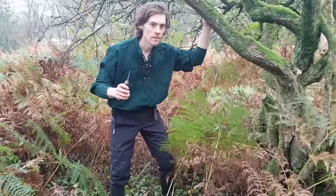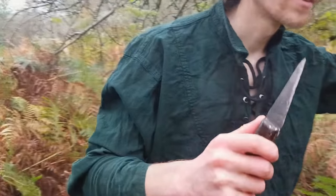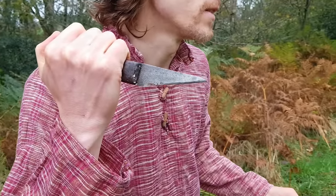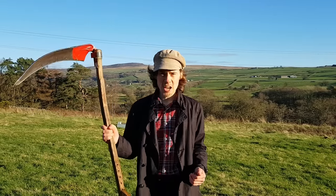I've even been to a reenactment when I was younger, where there were two people with daggers going against one person with a scythe, and the person with the scythe was only taken down after he had killed one of those two people with daggers. But how likely is this? Is the scythe a dangerous weapon, or is that all a work of fiction?